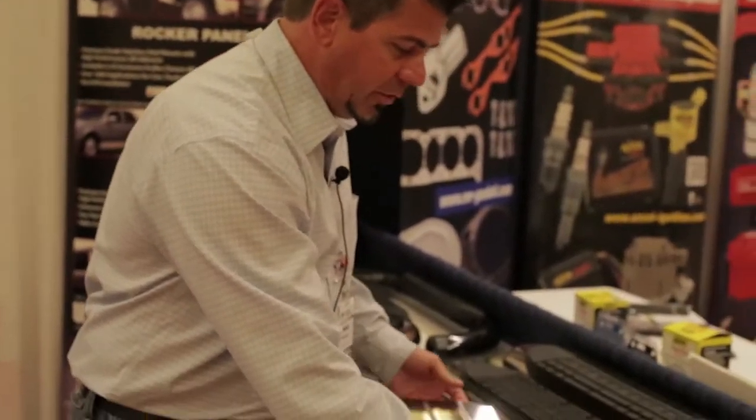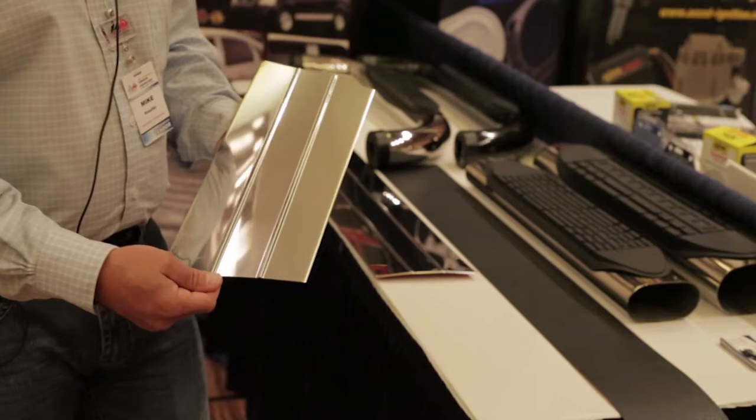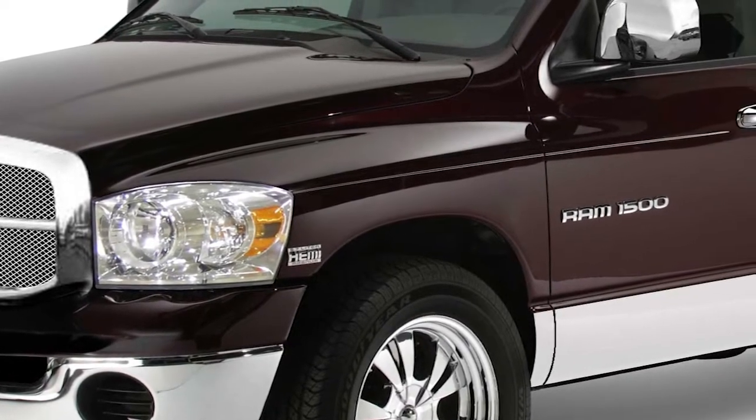Another product I want to show you is a brand new launch here at the AEM Vendor Showcase. ICI is thrilled to bring out our brand new Signature Series rocker panels — the first new innovation in rocker panels in 20 years. The Signature Series is made out of 304 stainless steel and has dual beading throughout the entire length of the rocker panel, front to back, giving it a more three-dimensional OE look.